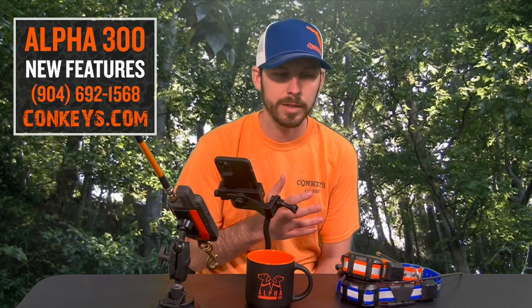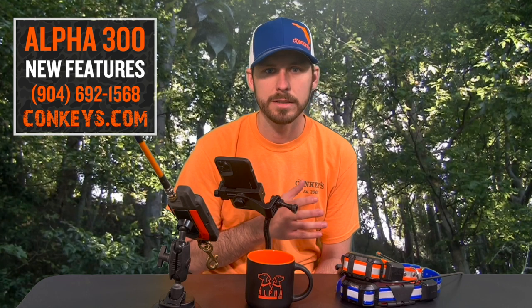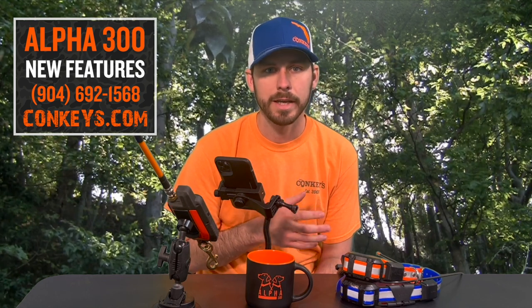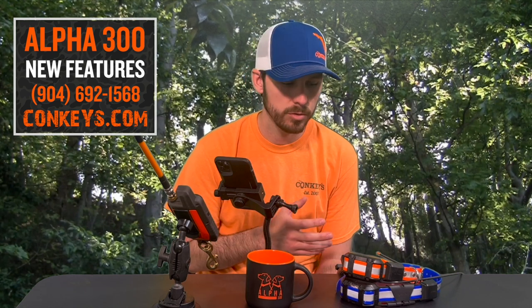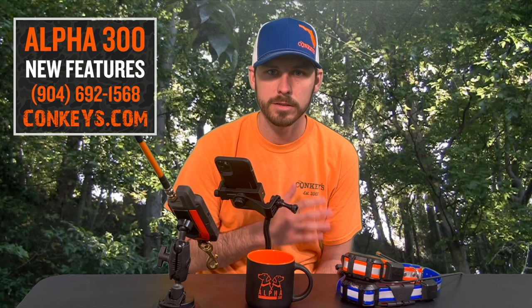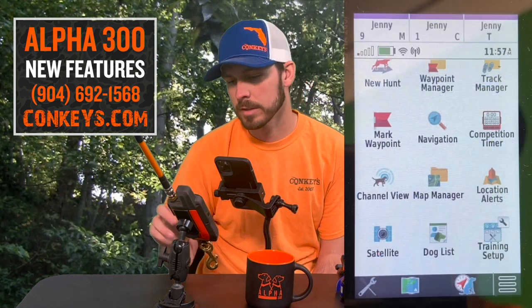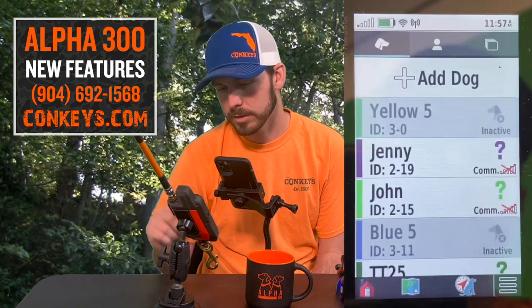It's something you can do one time and then you should not have to do it again. Make sure to use the Wi-Fi network that your collar is going to be charging around, so when it's on charge it's going to look out for that update and update itself while it's on the charger. Make sure you do it as soon as you grab it out of the box.